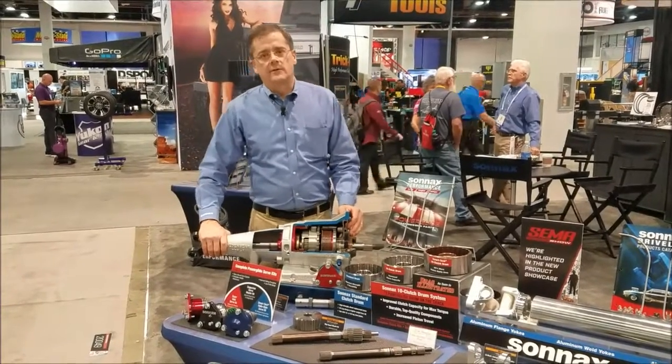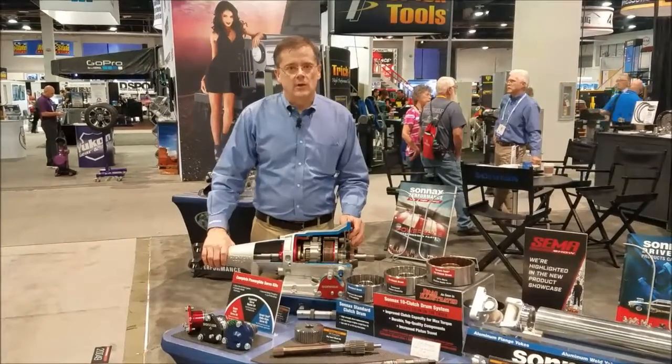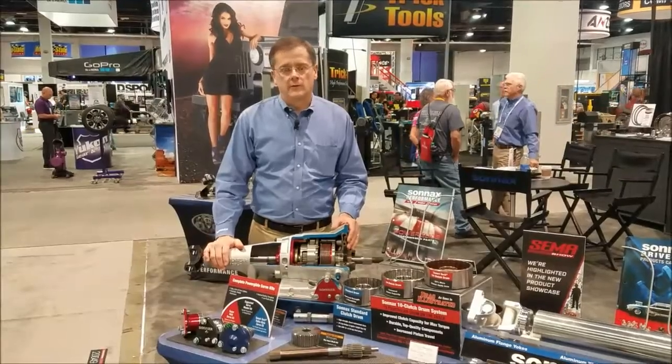Hi there, I'm Greg Nader with Sonex at SEMA 2016, and I'd like to talk to you a bit about some of our new Powerglide products that we're featuring today.